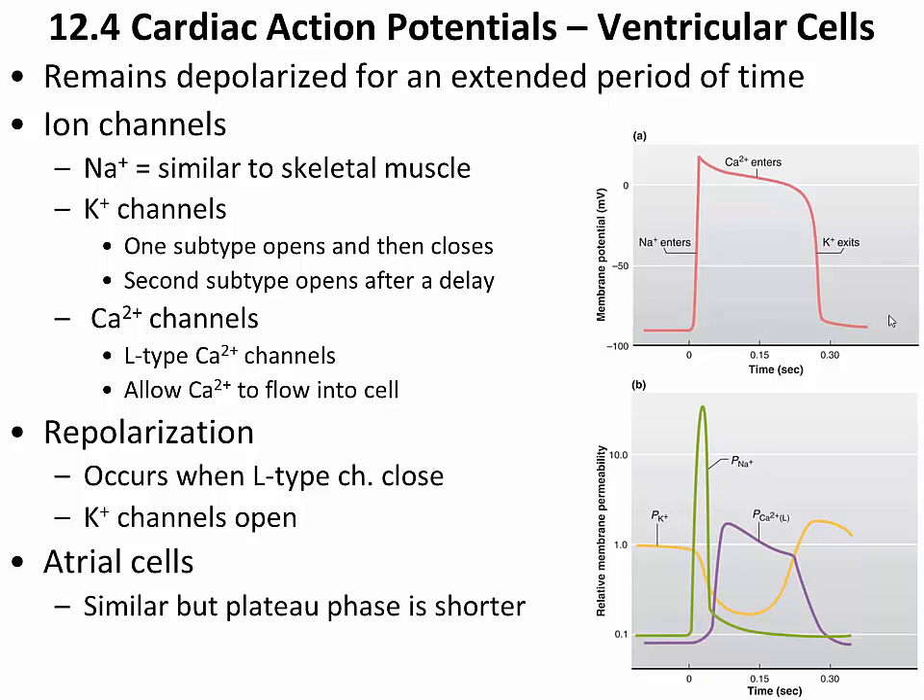To be absolutely clear, this is not an SA node or AV node cell — this is not part of the conducting system. This is a normal cardiac muscle cell that is not auto-rhythmic. It has this wide, broad plateau in the action potential, which prevents titanic contraction. Atrial cells are very similar, but the plateau is a bit shorter, meaning the contraction is a little shorter, though still long enough to prevent titanic contractions.